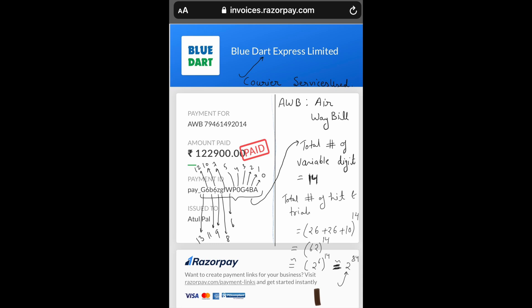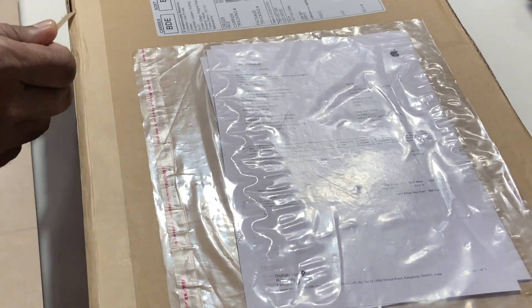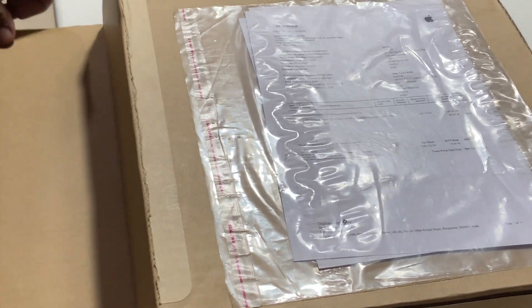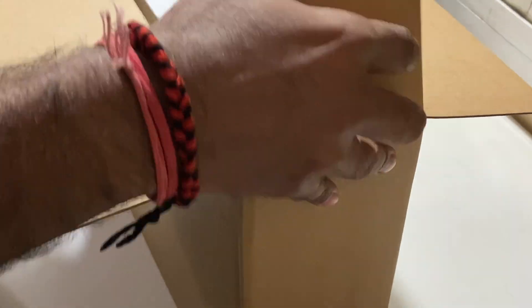Hello friends, my name is Atulpal and you are watching Computer Engineering. Today we are going to unbox the Apple MacBook Pro with M1 chip in India. We got it delivered using the Blue Dart courier services, and you can see that the Blue Dart box contained the MacBook Pro box from Apple.